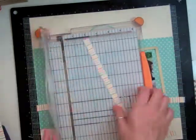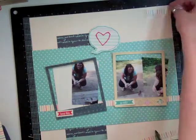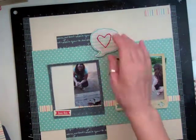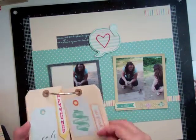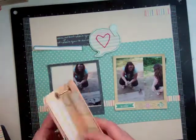I cut down the photos approximately two and a quarter by six — I didn't touch the length. I'm going to put two in one frame and then one in the other with the journaling.